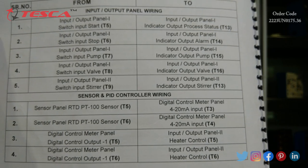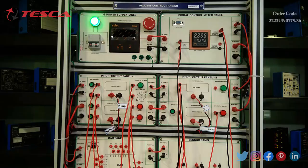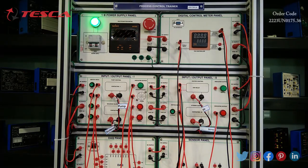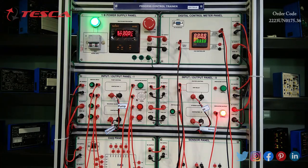We have done the connections as per the manual, which is also shown on screen. After doing the connections we will turn on the power supply. Before turning on, we have to keep in mind that hand valve 1, 3, and 5 are off and hand valve 2 and 4 should be on. Turning on the power supply with the MCB, we can see the stirrer is on along with the heater.